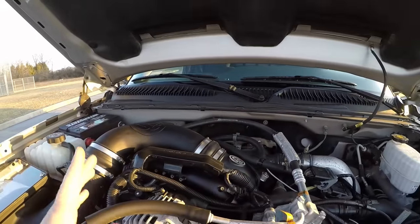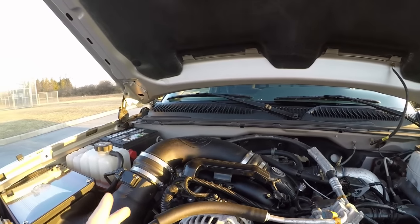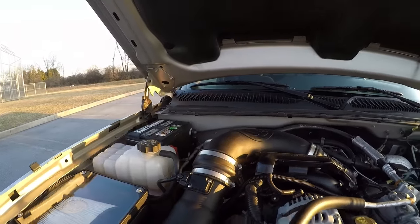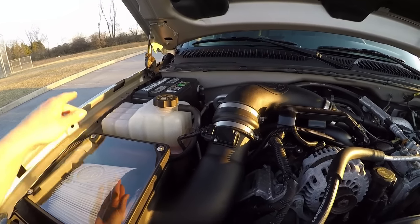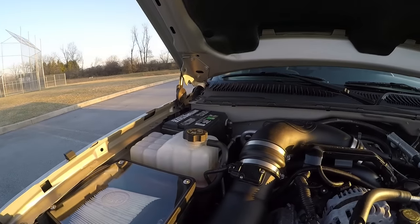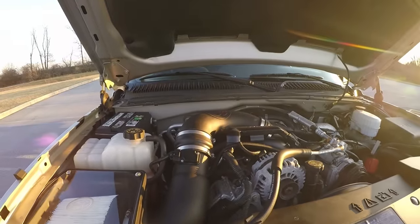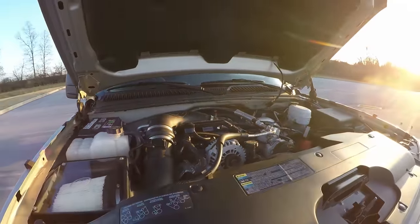I actually took the intake and turbo inlet apart myself — the stock parts. It was really easy, takes about 20 minutes. Just a bunch of screws, bolts, and clamps. The only thing that hung me up was the stock air box had a screw attached to the fender, and I couldn't figure out why it wouldn't come out. This is the SB intake — I went with all black pieces for a factory look that really cleans it up.